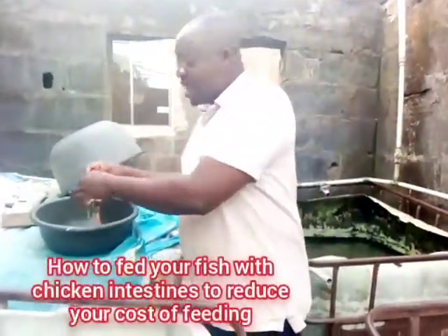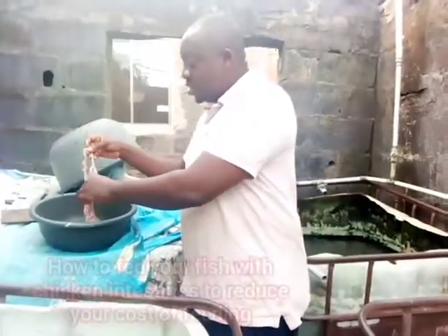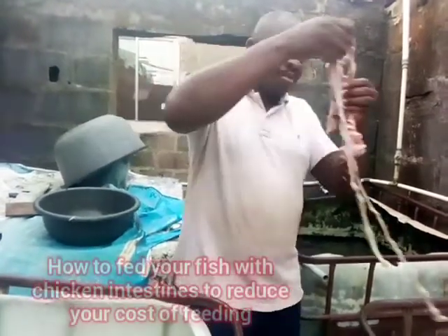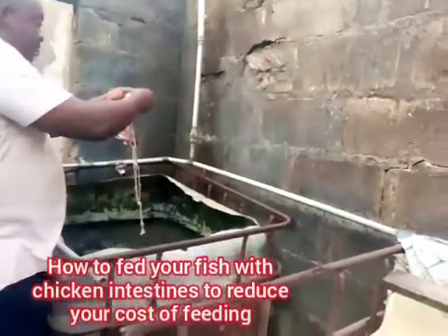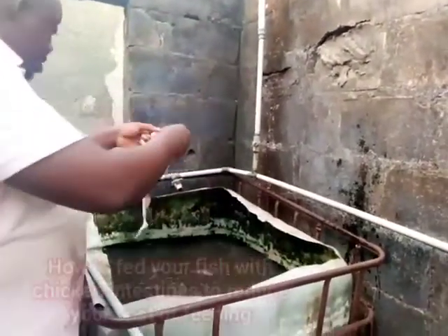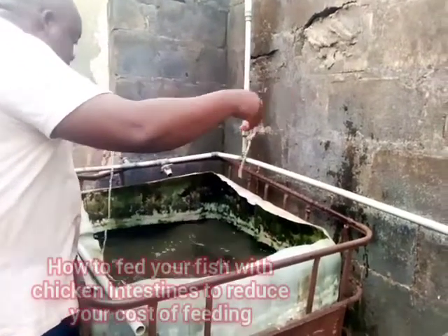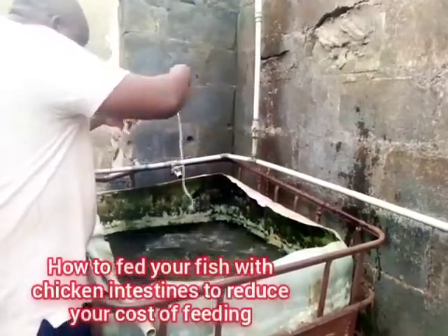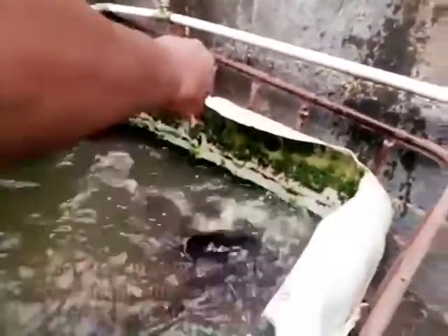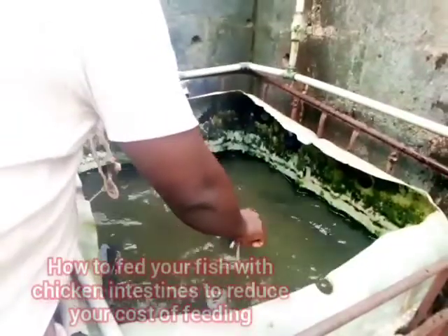If you have bigger fish, like our brood stock here, you don't need to take it one by one. You can throw it inside — just one brood stock can consume the whole chicken intestine and get a very big protein boost. You can see them eating it themselves.